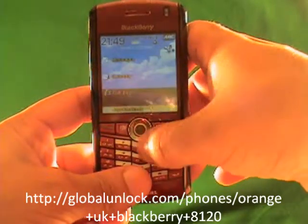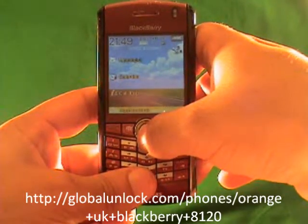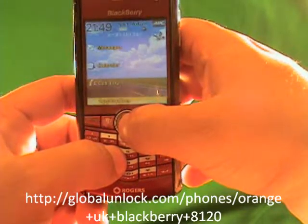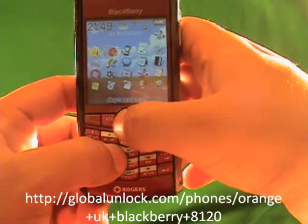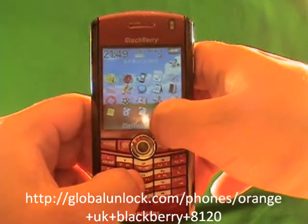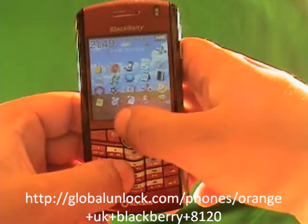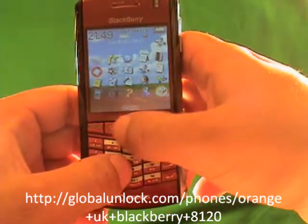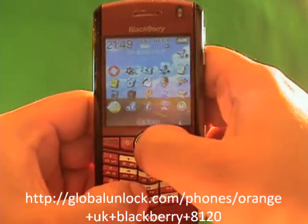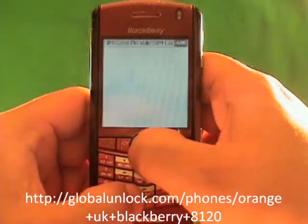Now let me actually show you the process. I'm going down to Applications. It says 'Invalid SIM card' — you see the Invalid SIM card message on there? You can actually put the original SIM card in or you can put in an invalid SIM card; you just need to have a SIM card in. With the original SIM card you have to make sure your wireless is off; with an invalid SIM you don't. Now I'm going to go to Options, click on Options, then click on Advanced Options, and find SIM card — click on SIM card.